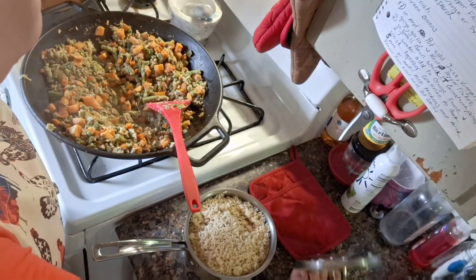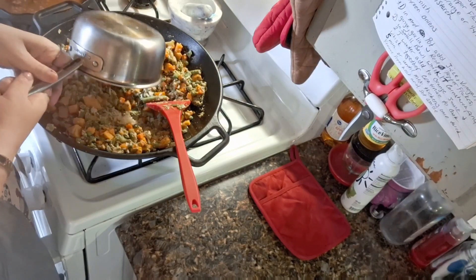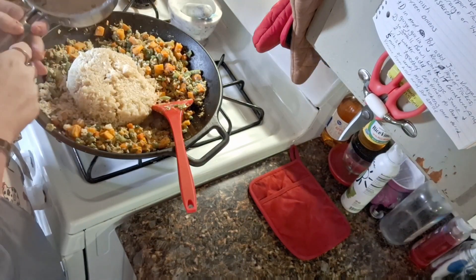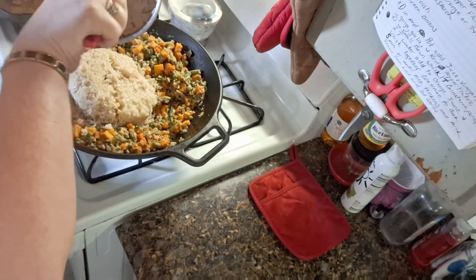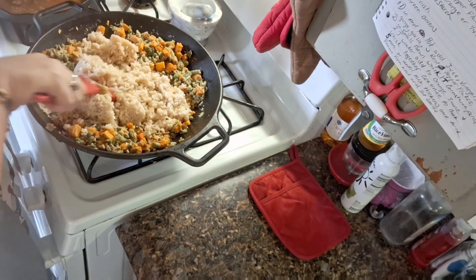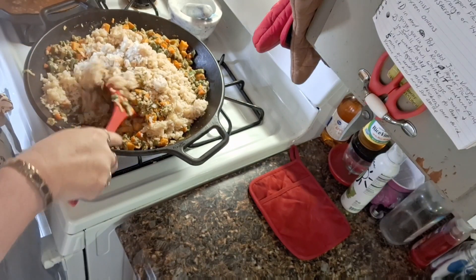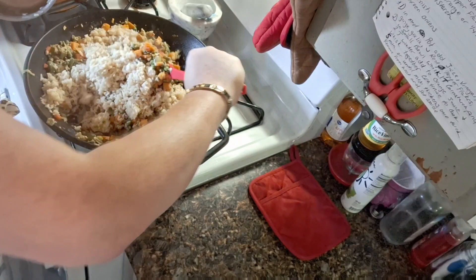So I got my rice here and I'm just going to dump it all in. It was already pre-cooked — I cooked it this morning. And this is just brown rice, that's all it is. I do have a video on how I cook my brown rice and it comes out light and fluffy every time.